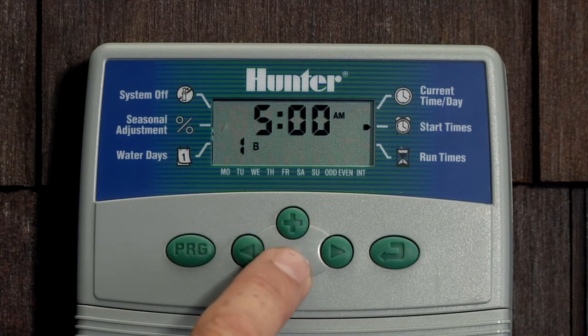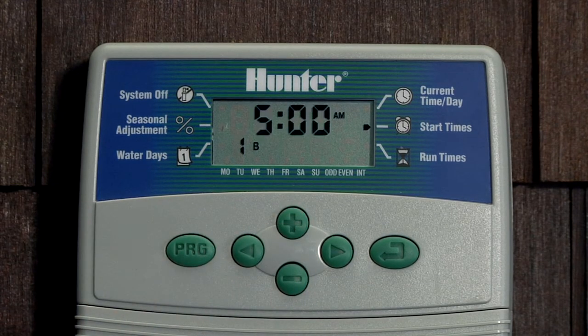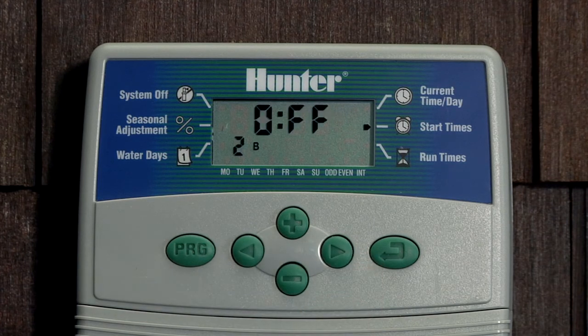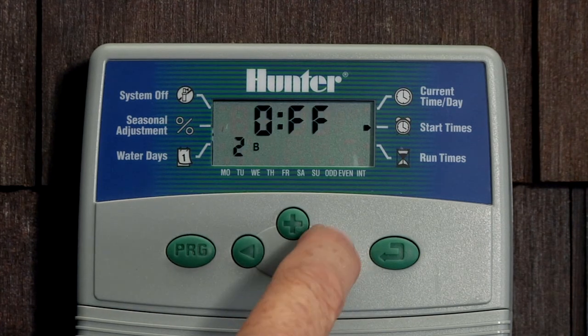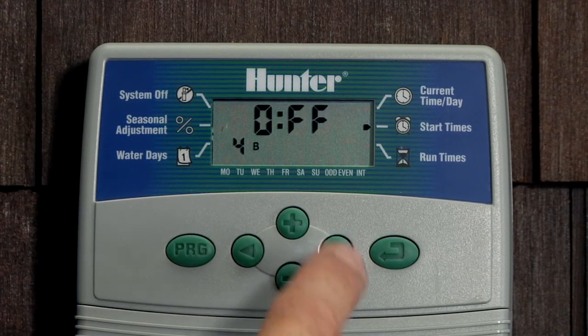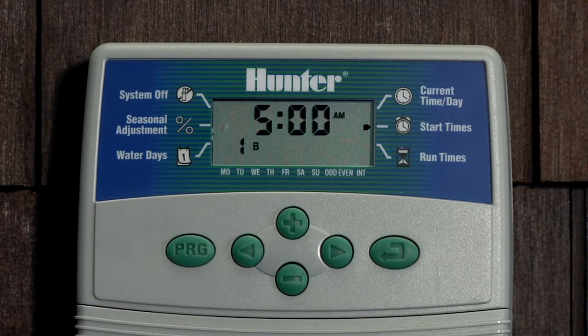Start time 1 is showing and I'm putting in 5 a.m. as the start time for the program. Hit the right arrow to go to start time 2 — make sure there's no second, third, or fourth start time. Right arrow goes back to 1. We want the program to cycle only one time at 5 a.m.